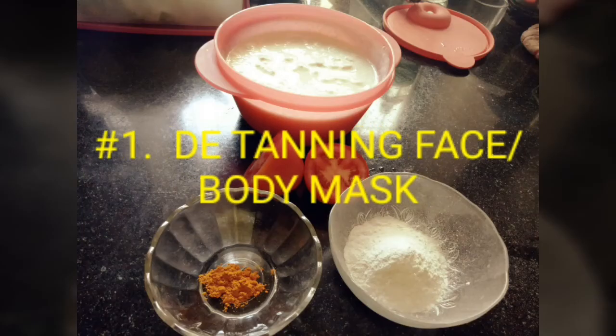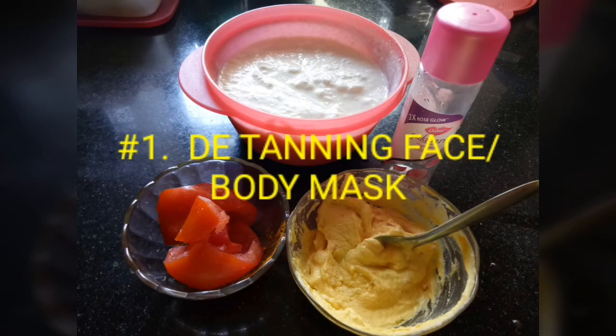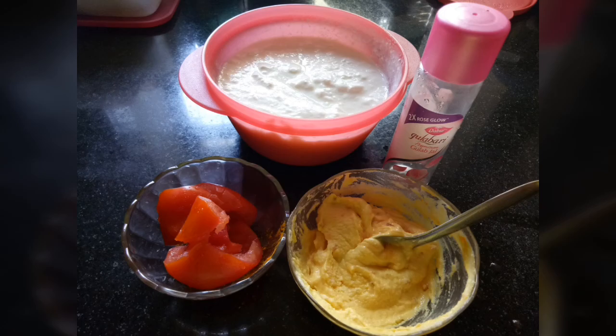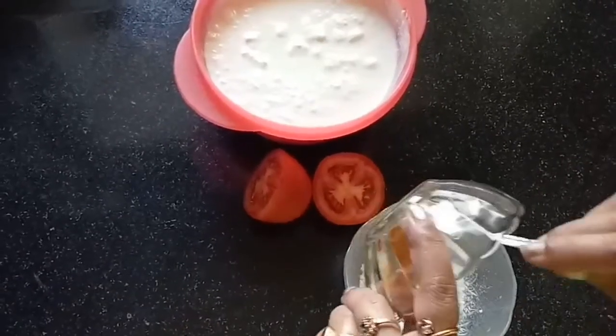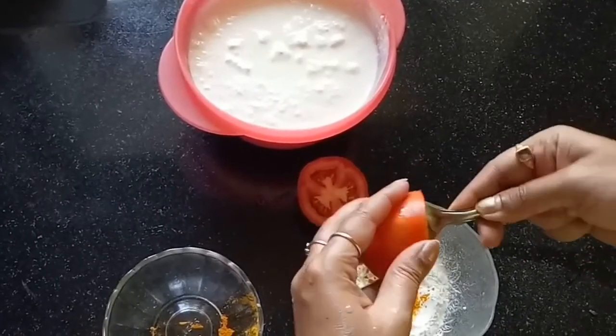The first DIY is a detanning face and body mask. For this you will be needing 2 to 3 teaspoons of rice flour, turmeric powder, juice and pulp of a tomato, curd, and rose water. In a mixing bowl, start with the rice flour — the amount depends on the area that is tanned. Here I have taken three to four tablespoons of rice flour and added some turmeric powder.